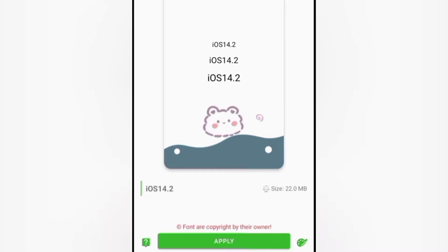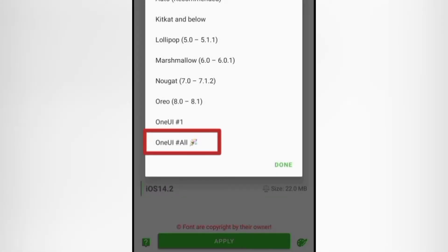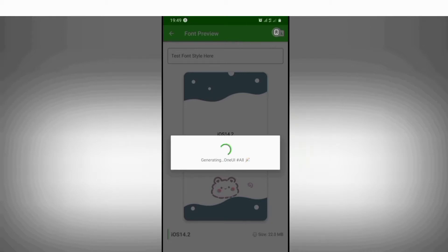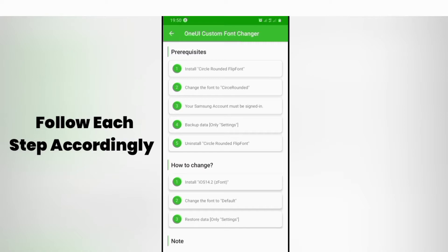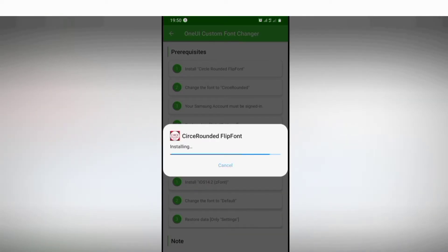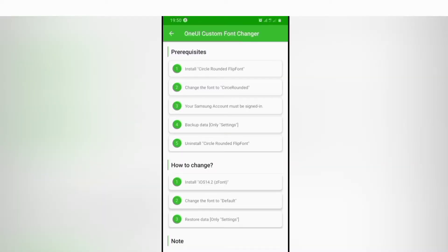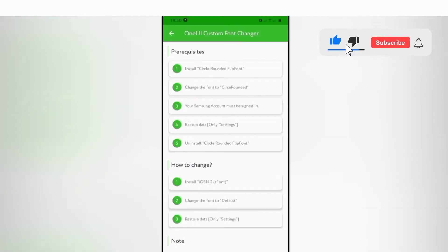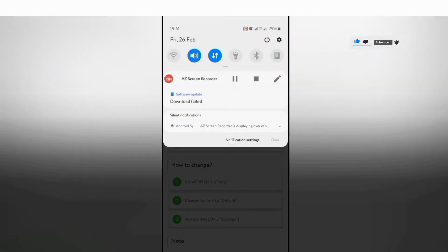Download the font and apply it, then select your Android version. For Samsung users, follow each step as it appears on your screen.